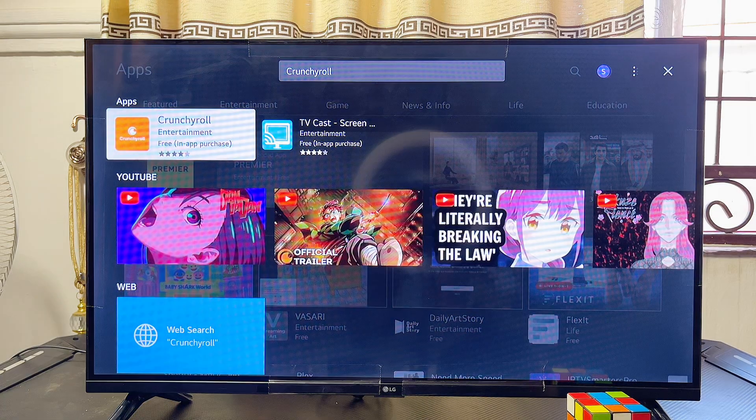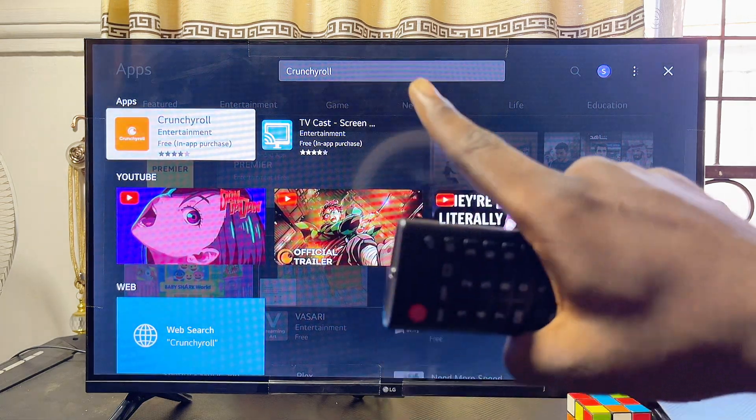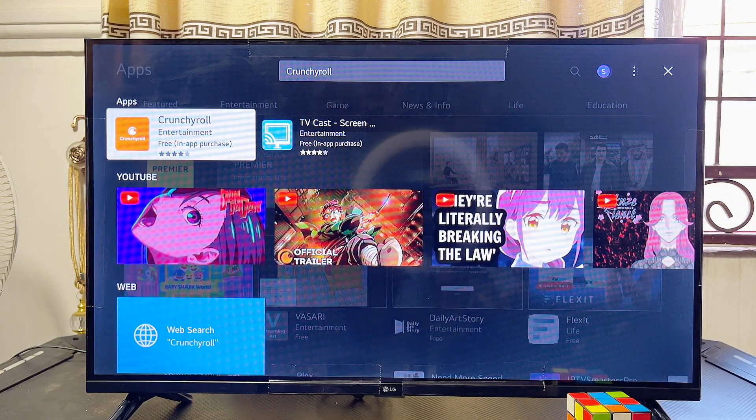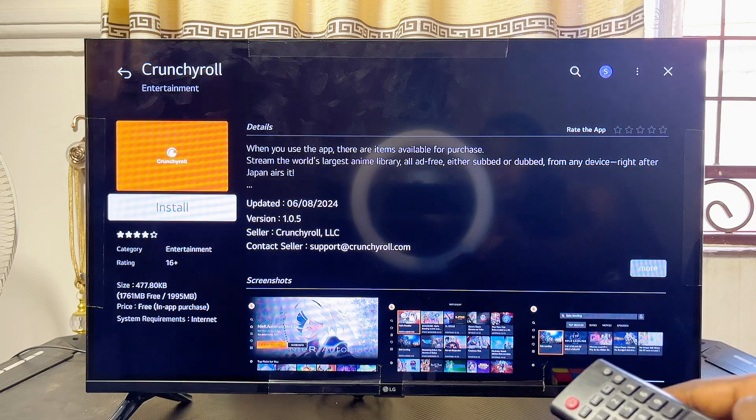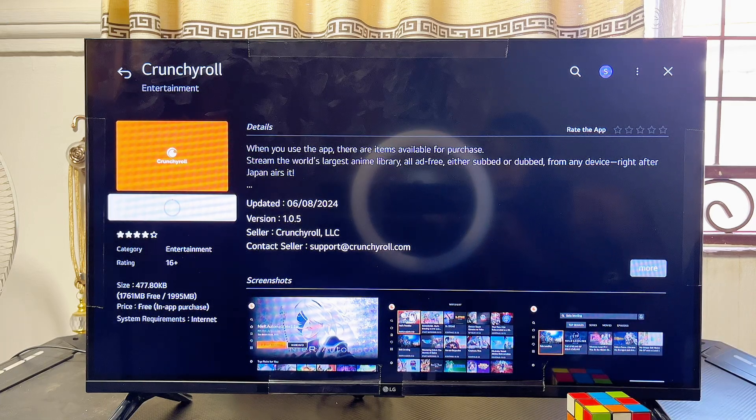Automatically the LG WebOS app store will bring up the Crunchyroll app on your LG Smart TV. You can see the app listed there, so go ahead and select it, and from here click on the install button to download and install the Crunchyroll app.